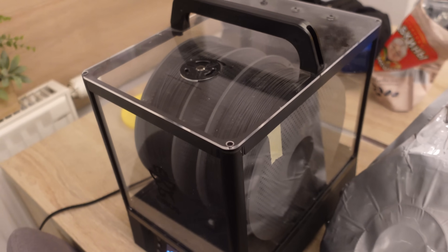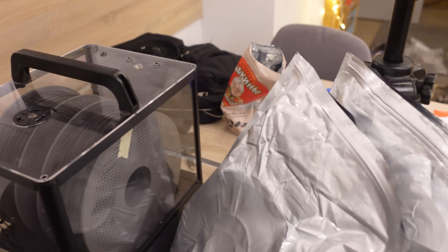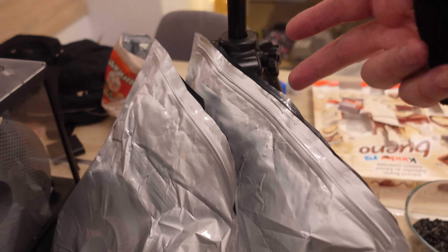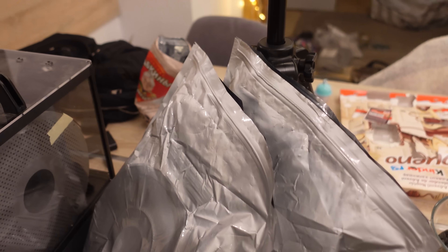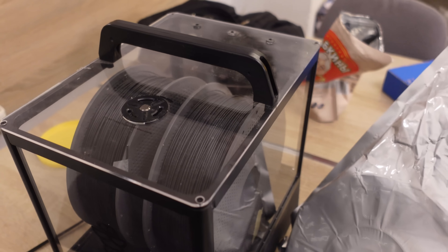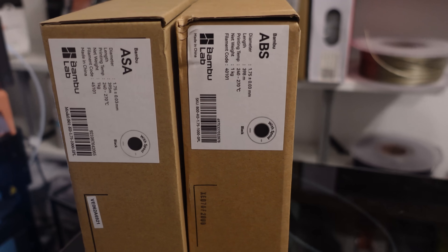Since ASA-CF and ABS-GF were opened earlier, we gave them some drying before printing. One thing I noticed when I took them out of the bag — they'd been stored a few weeks — the smell of the ASA is stronger compared to the ABS, which is interesting because usually it should be the opposite. I also noticed with this Folly Famous dryer that I really like the option to rotate spools during drying, but sometimes it doesn't have enough power to rotate two spools at once with fiber reinforced filaments.